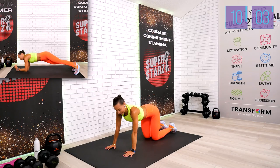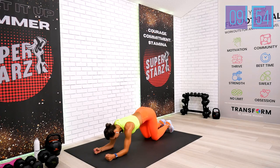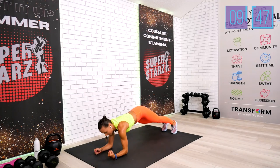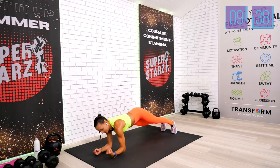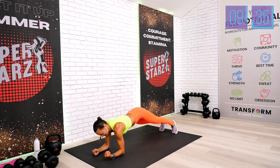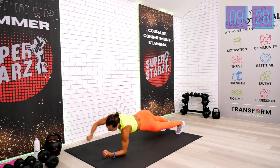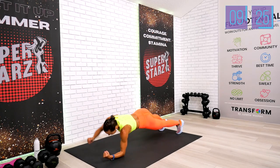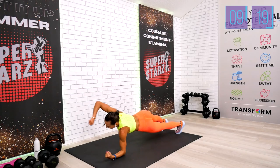Your next 20 is your dolphin plank punch — we're going to stay in the dolphin plank and reach with a punch. Take a look at your demo if it's not clear. My beginners can put your knees on the floor if needed. One, two, three, four, five, six, seven, eight, nine — hit it.